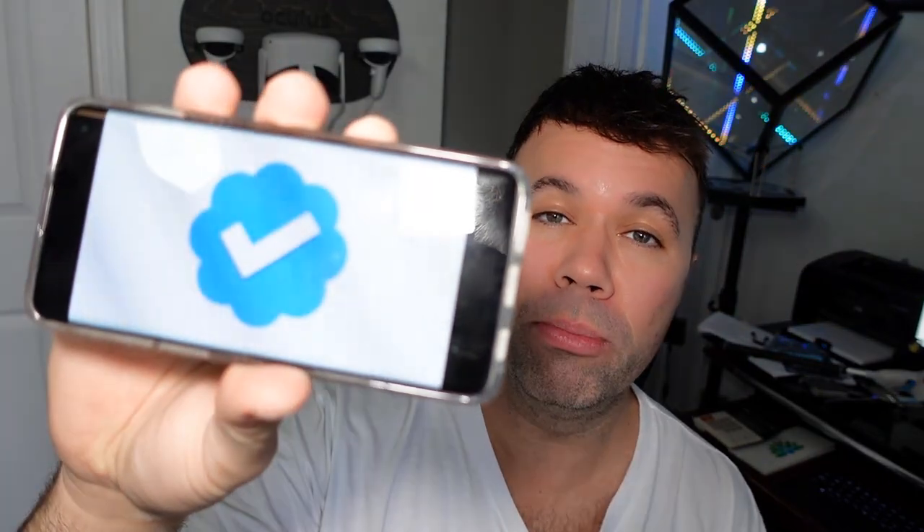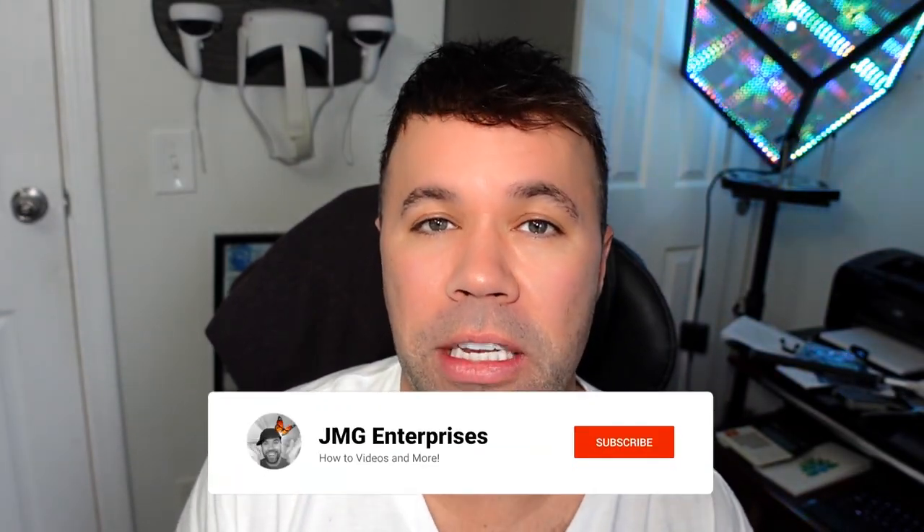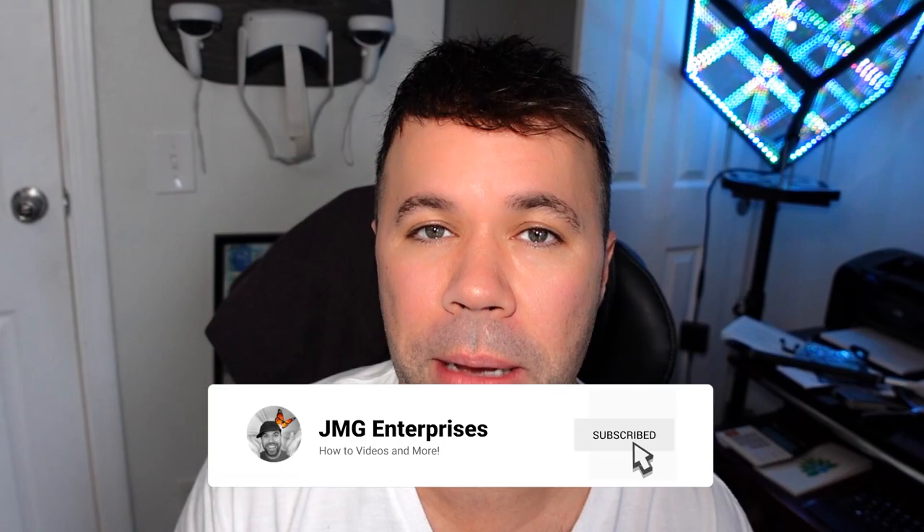Hey everybody, welcome back to another quick video. In today's guide, I'm going to show you how to get verified on Twitter and get that really cool blue check mark next to your username or profile name. Twitter just released this option for anybody and it's really easy to do through the Twitter app. So without further ado, let's jump right into it.